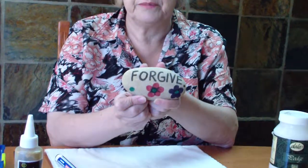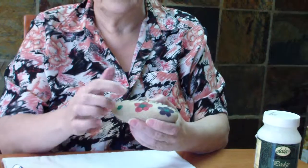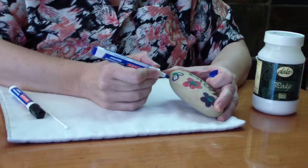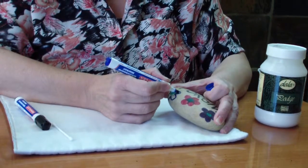You're going to give this to the kids and they're going to take the Koki and they're going to write 'forgive.' On that they're going to start drawing little flowers. Let me just do the last one for you — go around in circles around it and let them color it in.